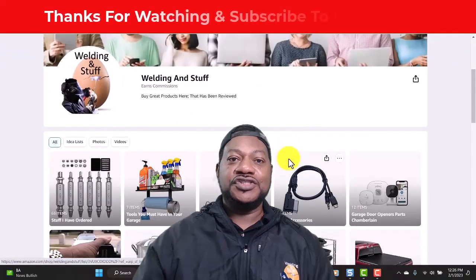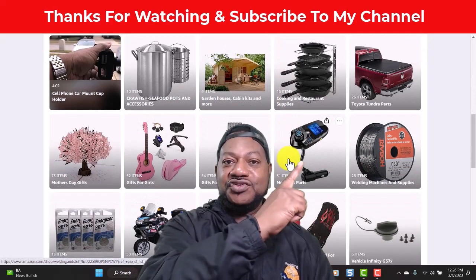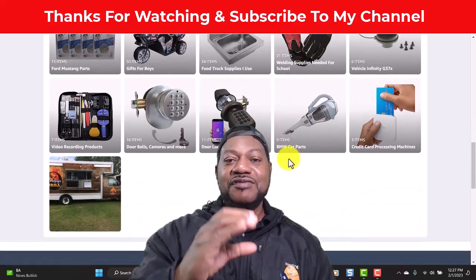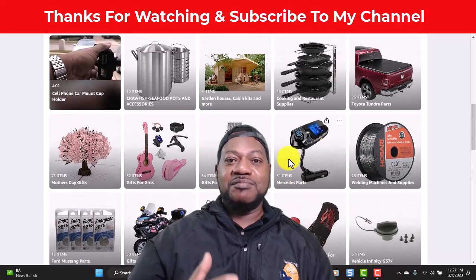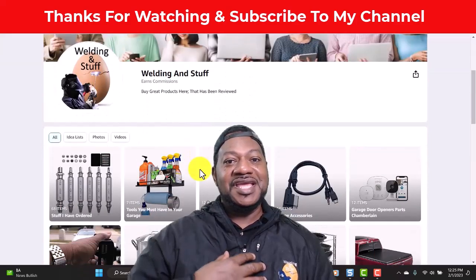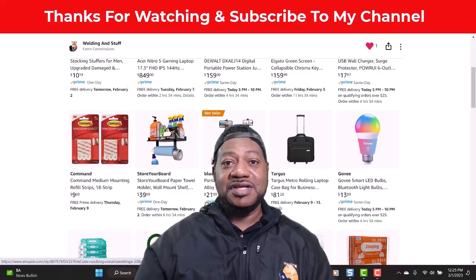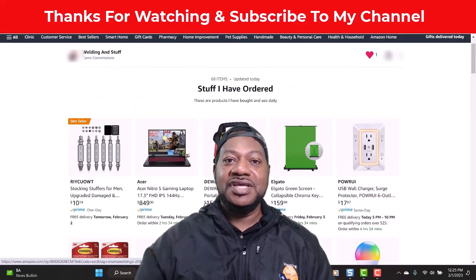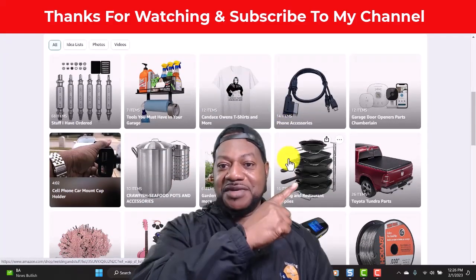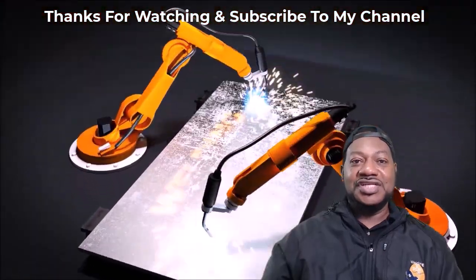If you want to purchase any of these things you've seen in my video, go to the description or the drop-down. I'm going to leave a link on the end screen — you can visit my Amazon affiliate store and I get a small commission if you go through my link. It doesn't cost you anything, so if you can go to my store that would be great. Thanks for watching and subscribe to my channel.